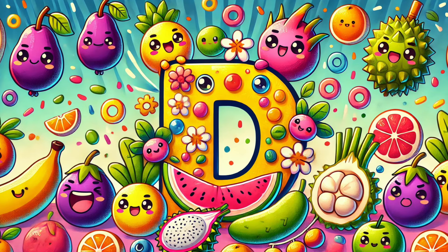Let's sing and learn the letter D with fruits and veggies, come and see. D is delightful, D is dear.